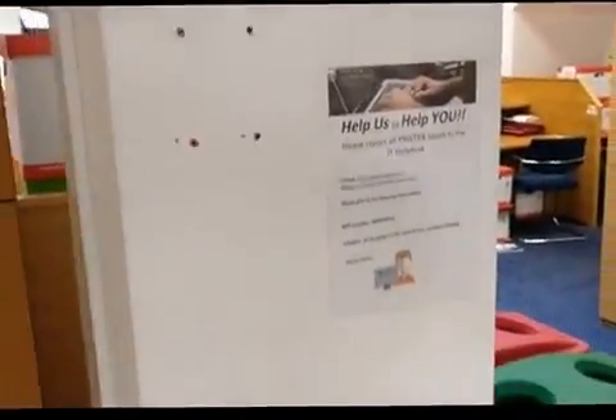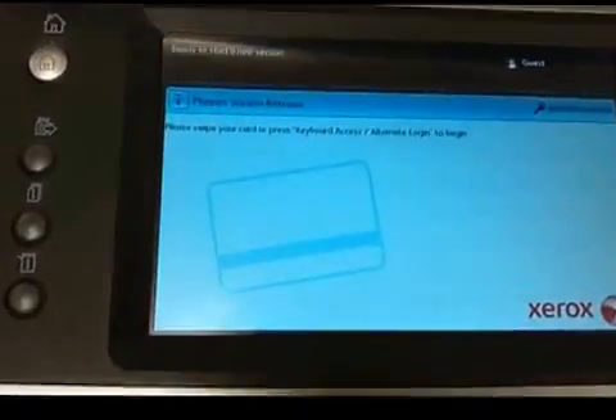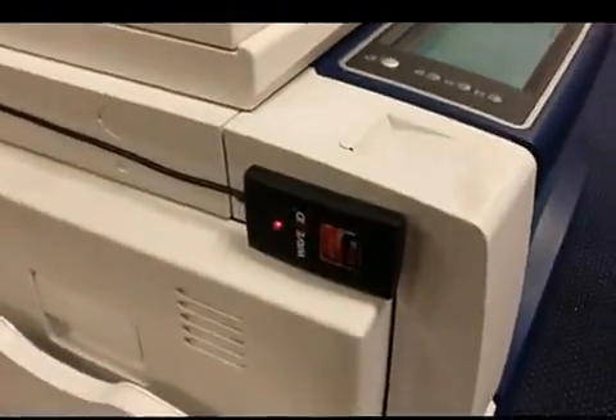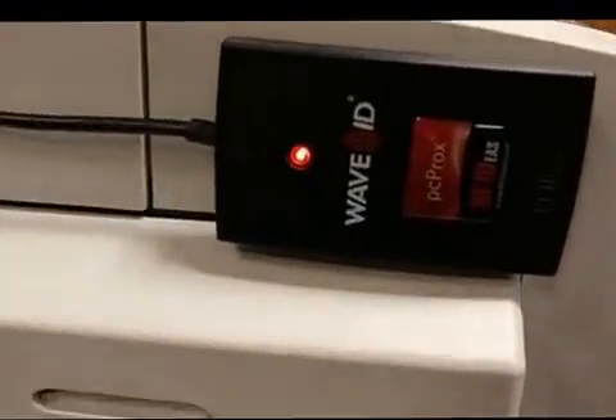The old card reader has been removed. There's now a different screen on the touch screen, and on the side you'll notice there is just a black device that works pretty similar to public transport, where you just use your card — you tap in and you tap out.